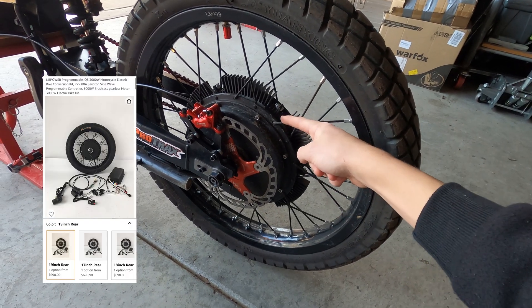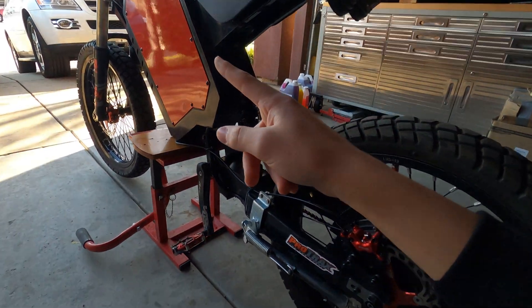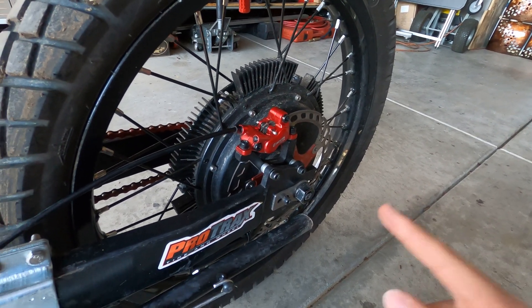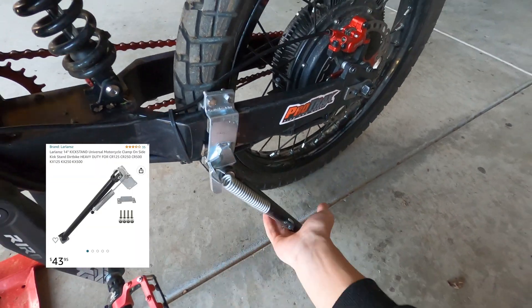In the rear I have a QS205 motor on a 19-inch rim, and I have a Sabaton controller inside. These come in a kit usually, and with some cooling fins and Statorade you could run this motor at some really high power.